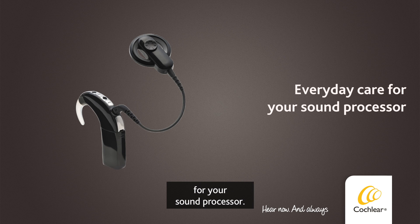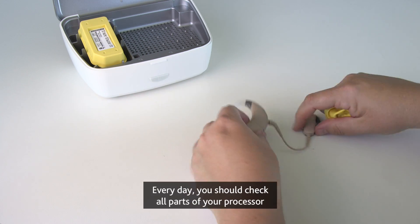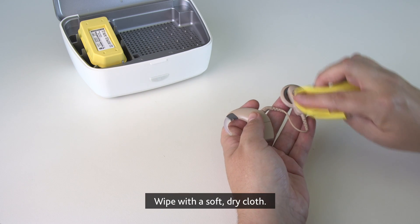Everyday care for your sound processor. Every day you should check all parts of your processor for dirt and moisture. Wipe with a soft dry cloth.